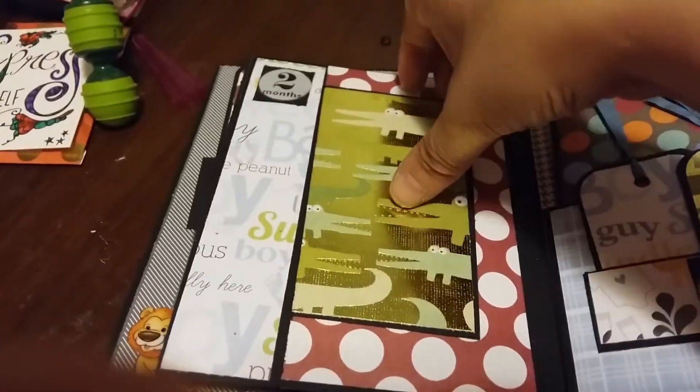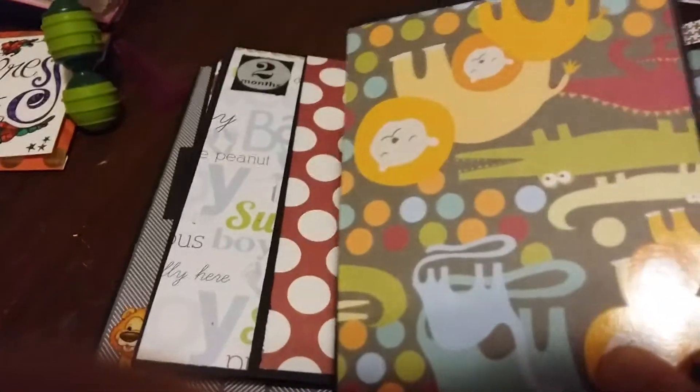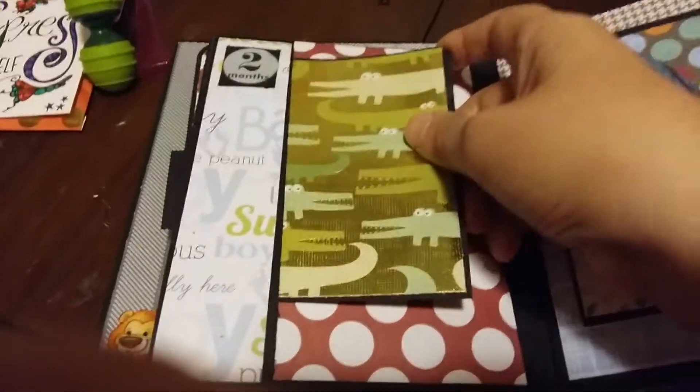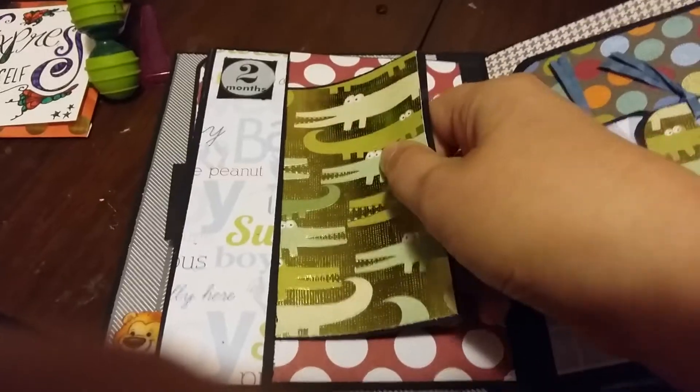This is month two — it's got a side pocket, there's your photo mat, and then more pictures underneath.